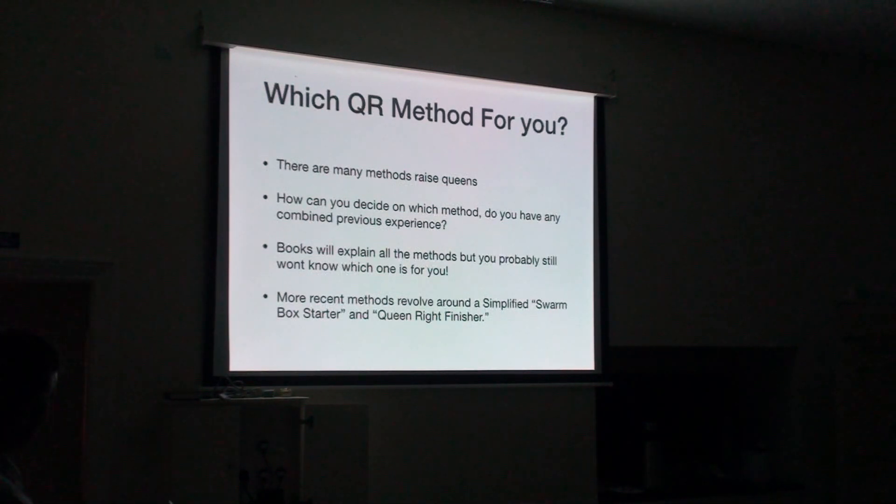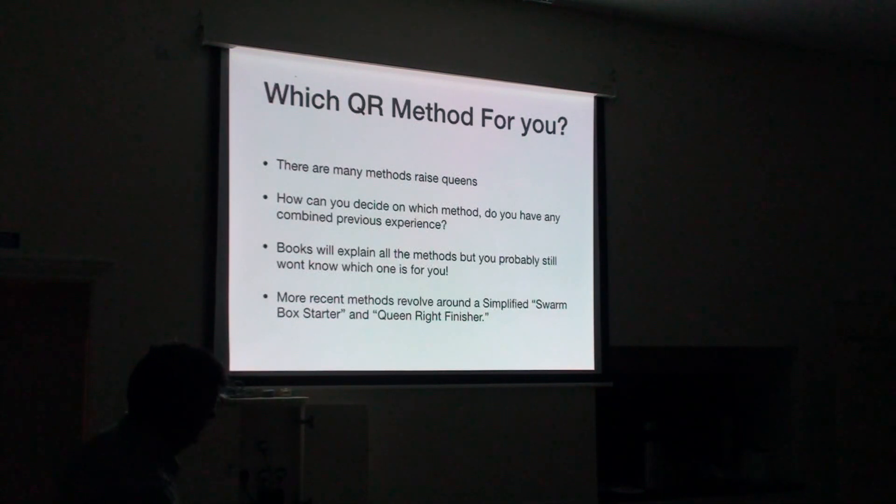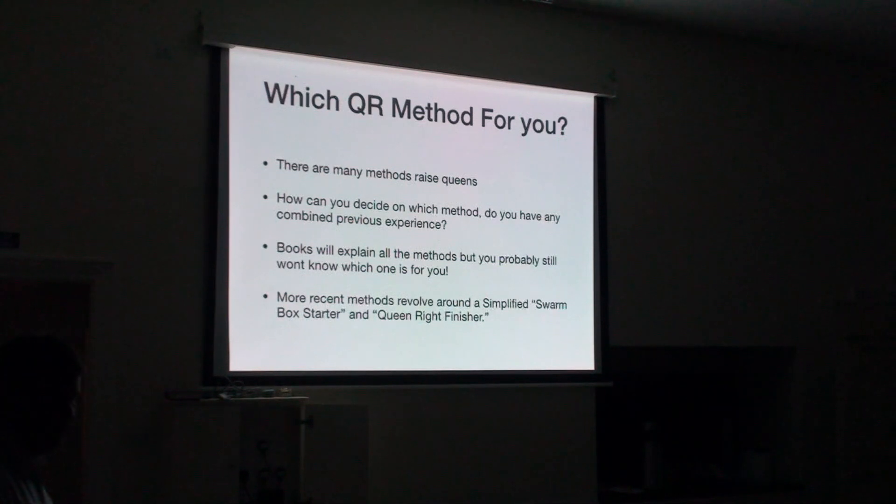Which queen rearing method is for you? This is the big question. There are many methods — you can buy books by Snelgrove or Miller and still not know which one is best for you, because you really have to try several and find one that works for you. Nowadays we tend to settle on a swarm box starter and a queen-right finisher. When is the right time? Let the bees tell you when they're ready. When they start swarming they produce queen cells, so when they're swarming is a good time. Naturally, late spring and summer are the best times of year — high forager numbers, plenty of nectar, and good mature drones available to fly on warm summer afternoons.